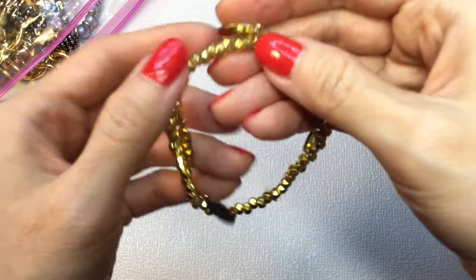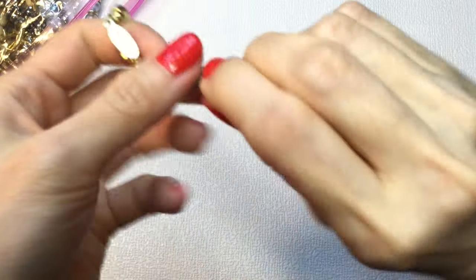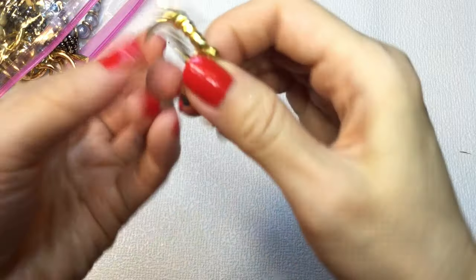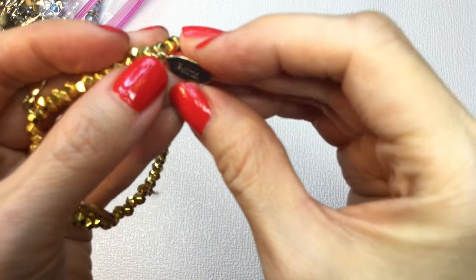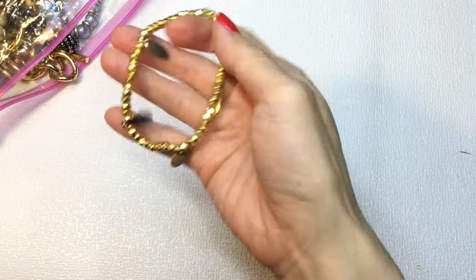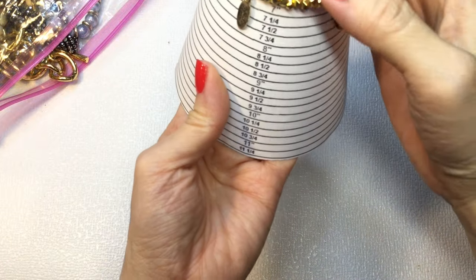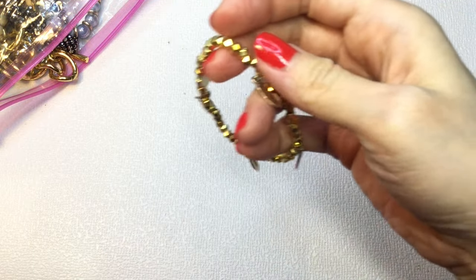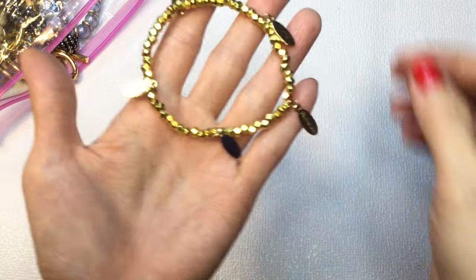Next we have this bracelet. It says Faith, Blessings, Family, Strength, Love. It's gold tone and stretchy — the stretch is good on this. It measures about 6½ inches around. Very pretty. If anybody wants this, it'll be $5.